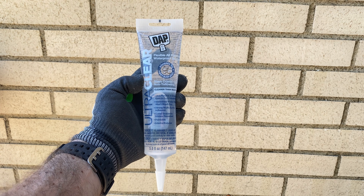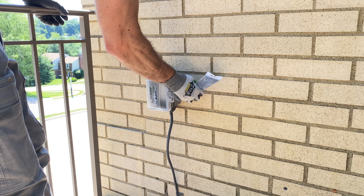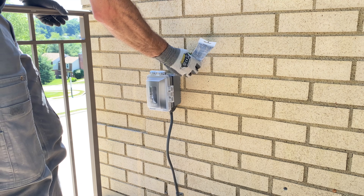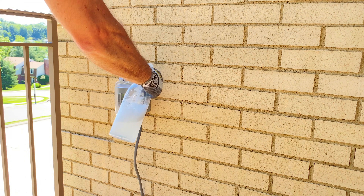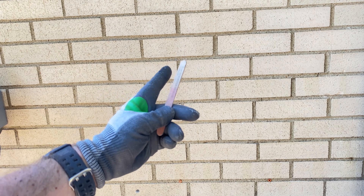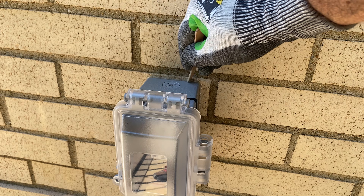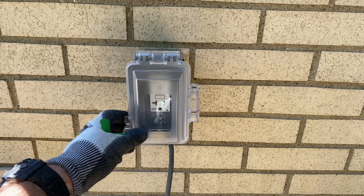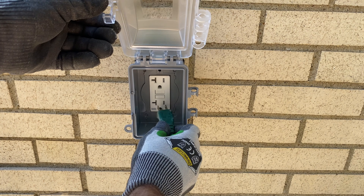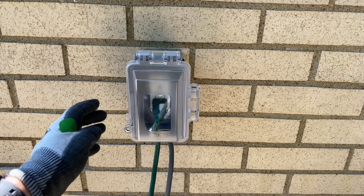Then I used UltraClear from DAP. You want to cut it at an angle and apply it between your house and the electrical box. Mix up some water with soap, spray that over the UltraClear, and use a popsicle stick to tool that joint — you'll get really great professional results. I hope these tips help you install an outdoor GFCI outlet. If you have any questions, ask them in the comments, and make sure you subscribe to see future tutorials. Take care and have a great day!